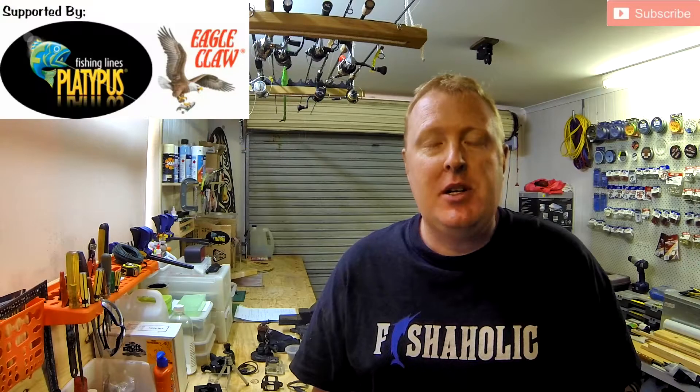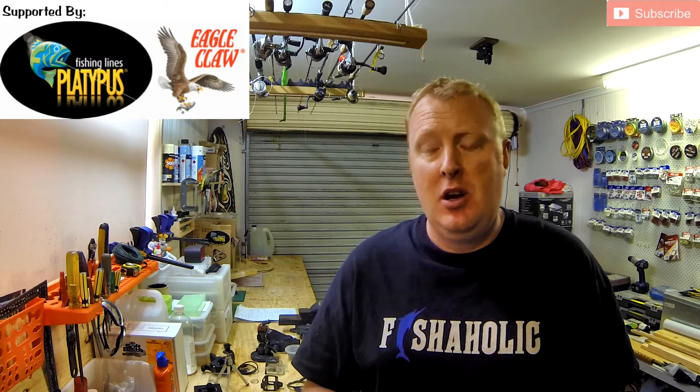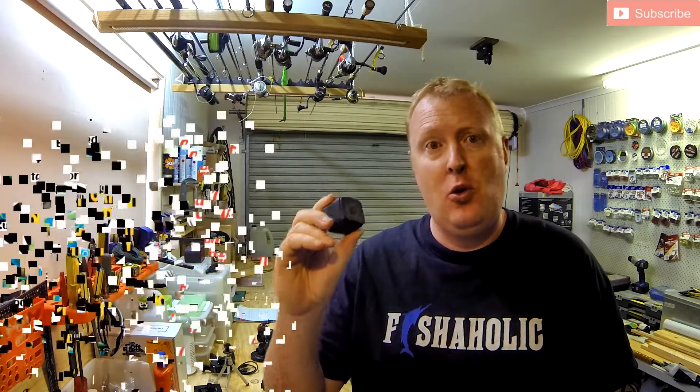G'day everybody, my name is Luke Fitzpatrick and thank you for supporting Fish That Snag. Today's topic is a review of the GoPro Hero 4 Session.